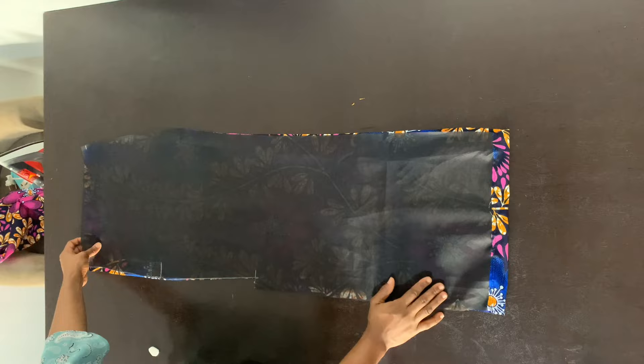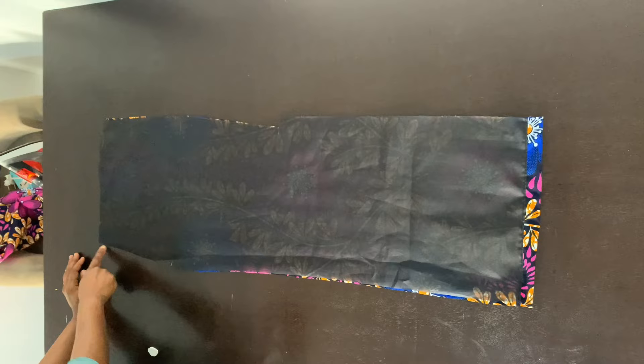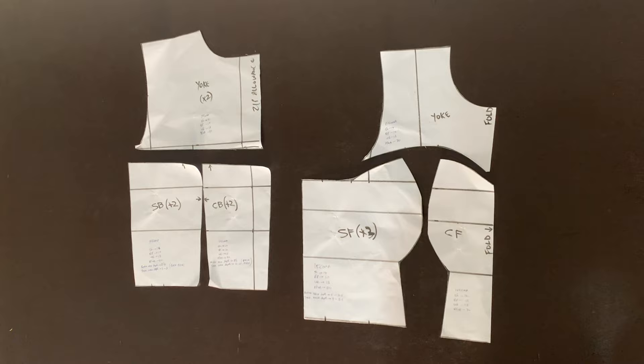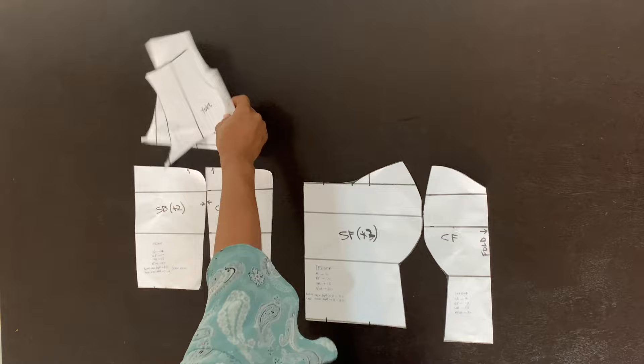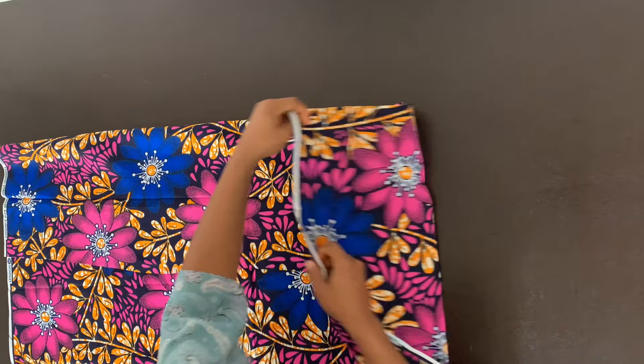Once you're done, place the lining on top of the fabric and make sure that they are equal at the bottom, sew that down, and then flip it to look like this. When you're joining the bottom part, make sure that you're joining it on the right side and then flip it to the wrong side and sew that down. Now this is the pattern I'm using for my bustier. I have a detailed tutorial on how to draft a princess that bustier — please check it out. I wouldn't want to go over that again in this video so it doesn't get too long.